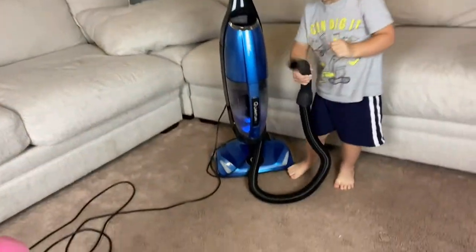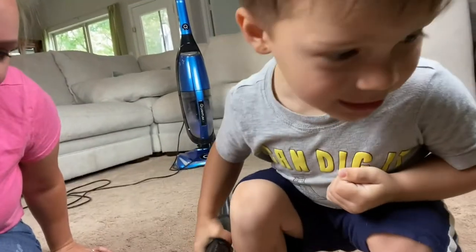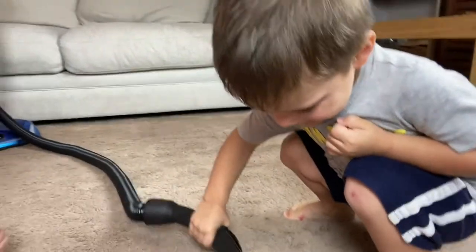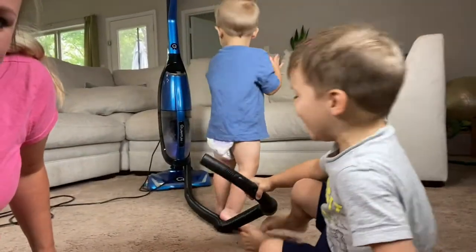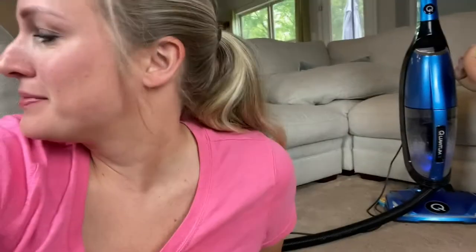We have a little guy who wants to help vacuum, so we're going to show you how easy it is. I don't know where the little guy's pants went — they were just on him. Vacuuming is fun and easy for the whole family.